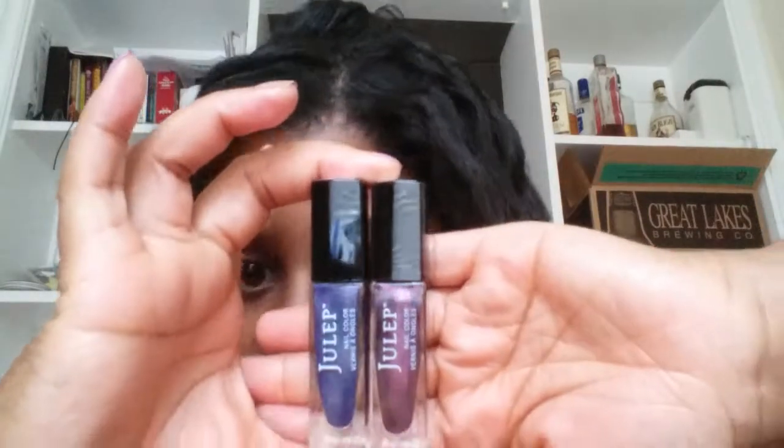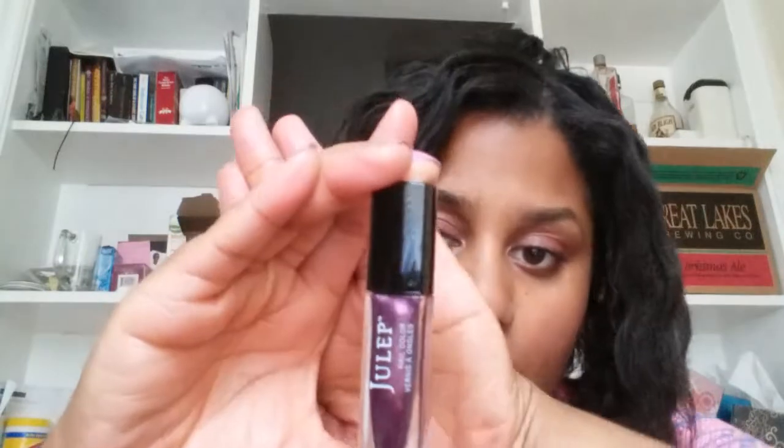So the nail colors I got for this month — I got these two nail colors. I would swatch these for you, but my nails are already done. This one is Colette — it's a Bombshell color. And this is Ariana, which is from Classic with a Twist. I thought these were really cute colors, so I got them.